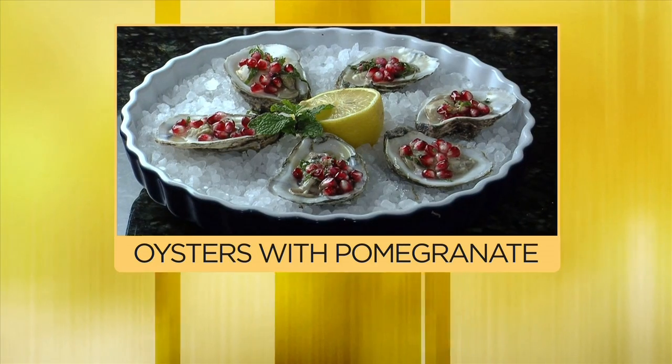Super easy, super simple to make. Very, very refreshing. I'm Chef Jeff in the kitchen.